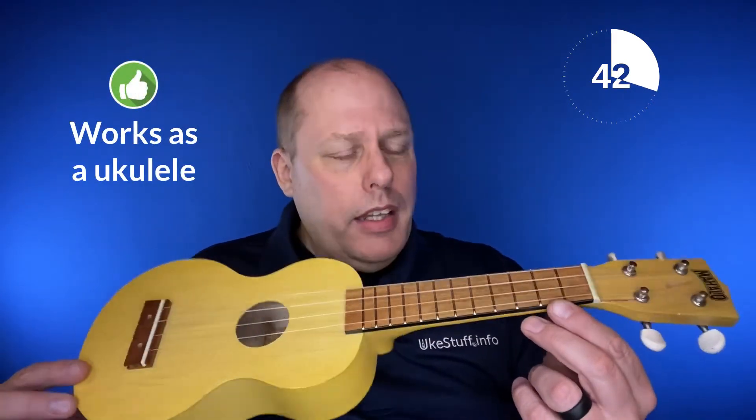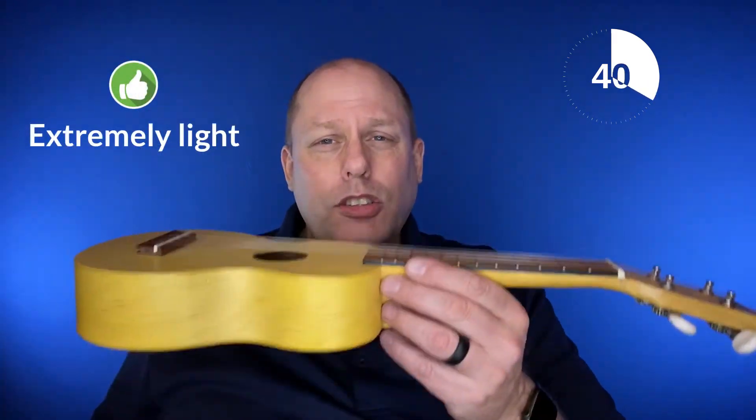It does work as a ukulele. It's inexpensive, and it's extremely light.